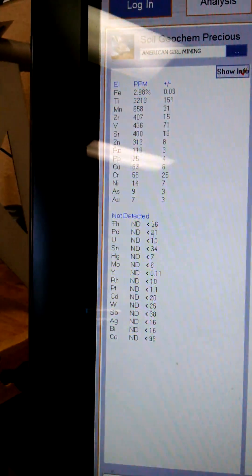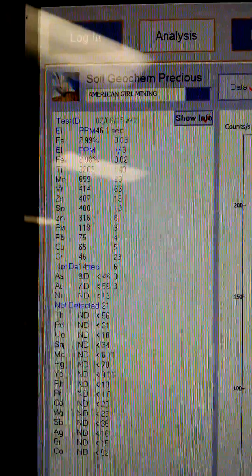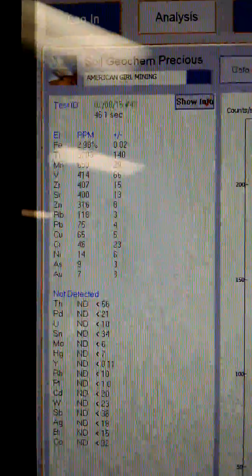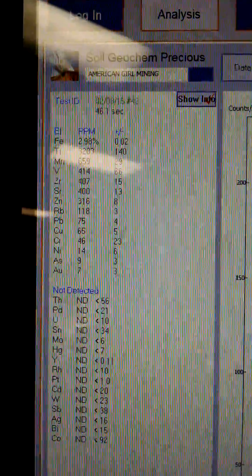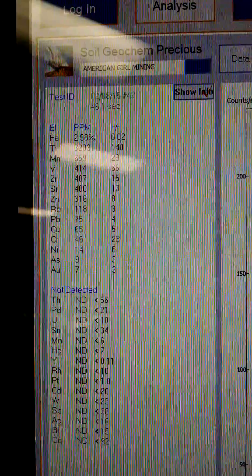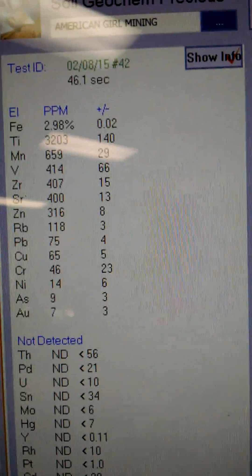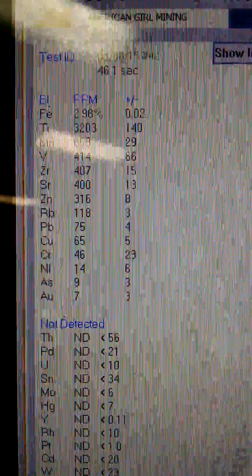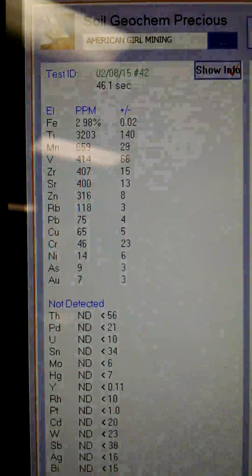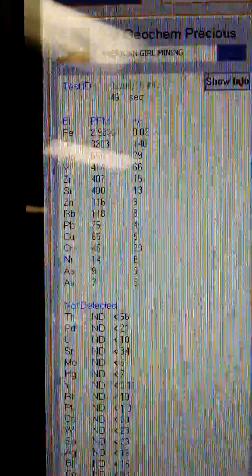Our gold did show up on it. If you look at the top, we have very little iron — that's FE — some titanium, and so on down: copper, chromium, nickel. And if you look right down at the bottom of that column — I'll put my finger right here by it — it says AU. That's gold. That's seven parts per million.